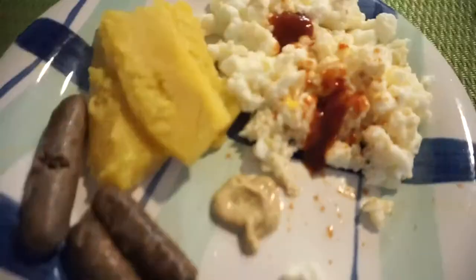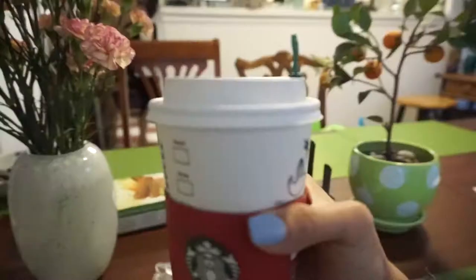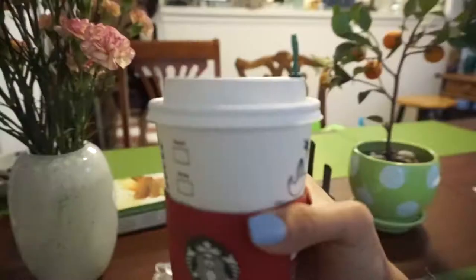So the last meal — breakfast: egg whites, ketchup, and sausage. From my sister Christina to me. Seriously, this comes in handy.